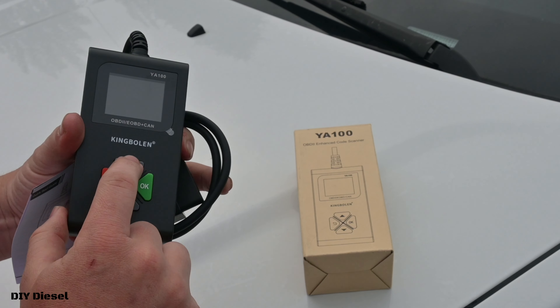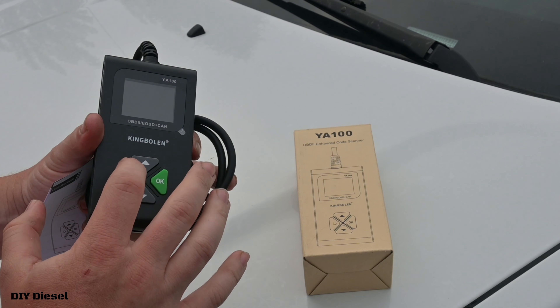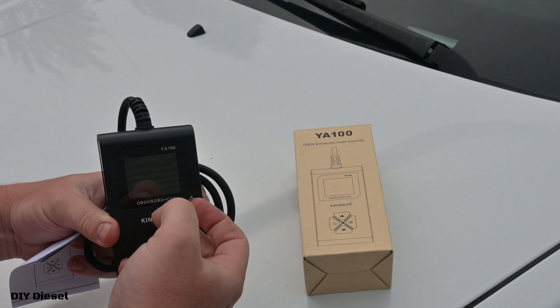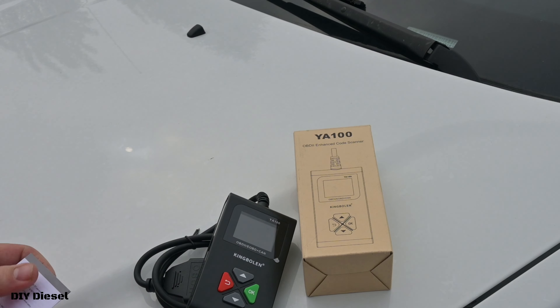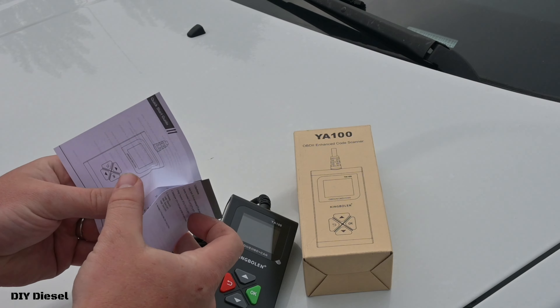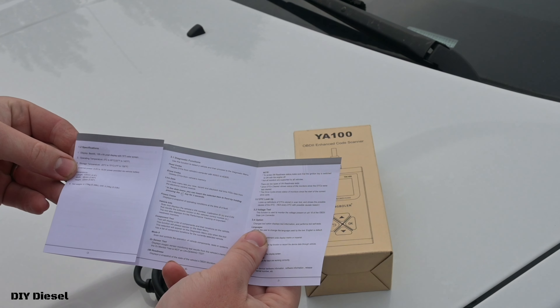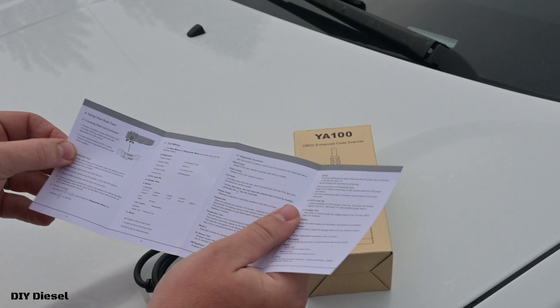On the back it's pretty simple — you've got up and down arrows, an enter button kind of like an OK, and then a back button. You've also got a piece of plastic on here, and it comes with a very basic quick start guide that pretty much anybody can go through and figure out how to use this thing.